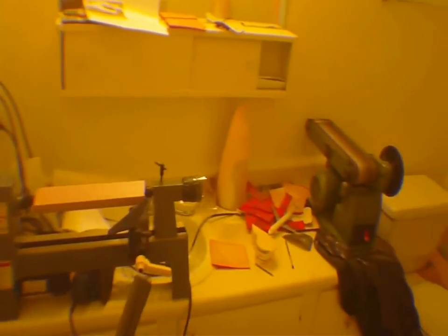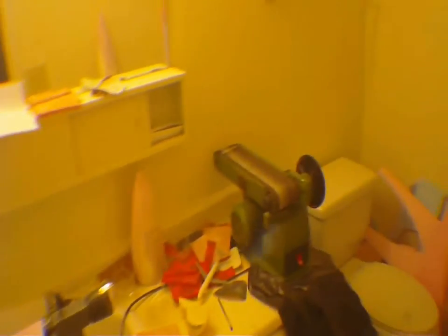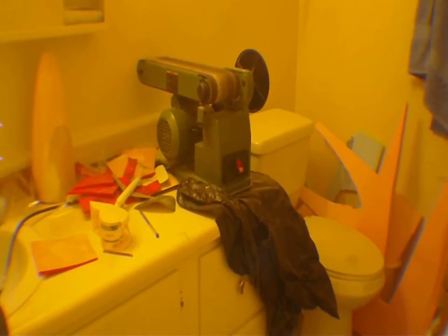Welcome to the sanding pit of death! To the normal viewer this is a normal bathroom, but in reality it is a place where Demon Driver sands foam and balsa. This is where we're going to do some sanding, so let me get this thing situated and let's get to work. Let me find a dust mask.